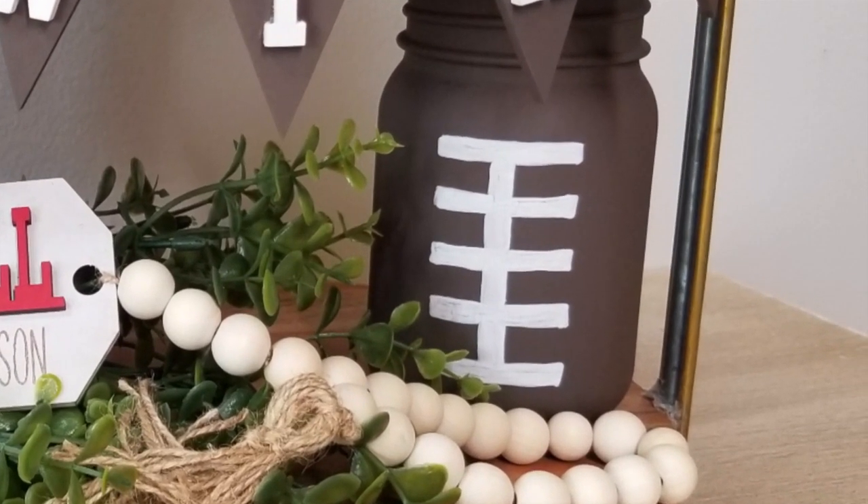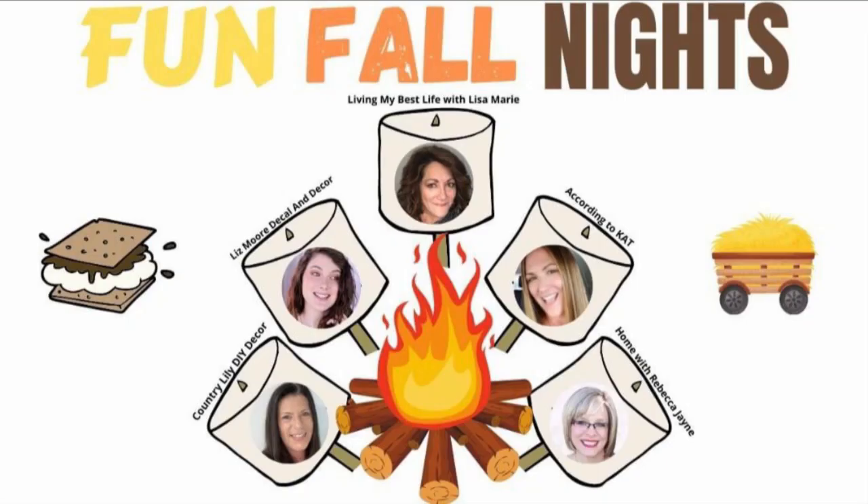This video is part of a fun fall nights collaboration that Living My Best Life with Lisa Marie put on with some pretty fantastic other DIY YouTubers. So make sure you click on that playlist link down in my description box below and go watch all of those other videos - I'm sure they are going to be amazing. I'm excited to watch them all and I hope you will too and give them lots of love.